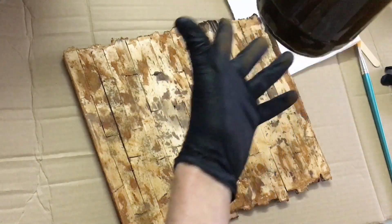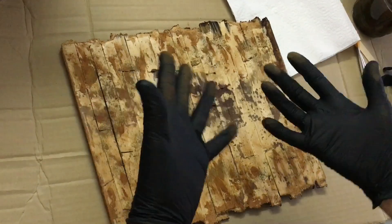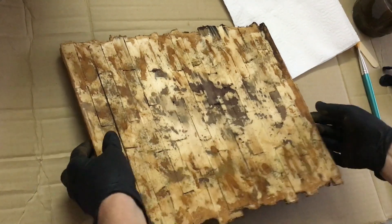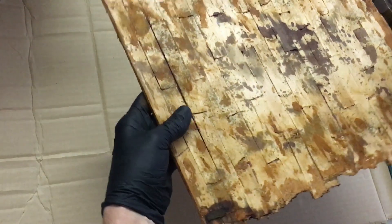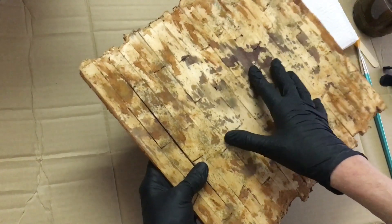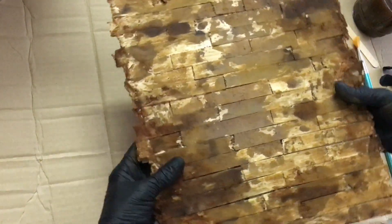It's really nasty stuff so you really have to be careful - it stains pretty much everything, not just wood. So be careful; that's why I wear gloves, old clothes, and I put this underneath my surface. This is the side that the fairy tree house will rest on - it's the bottom plate, the deck I call it - and this is the underside.